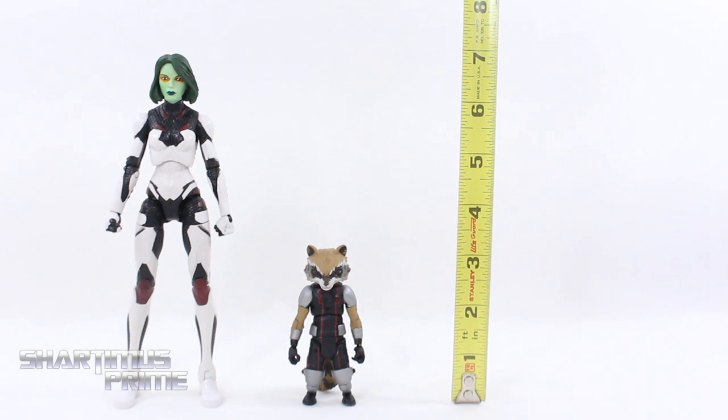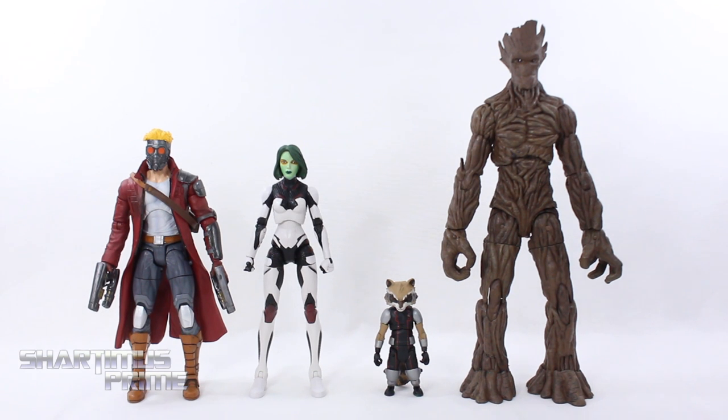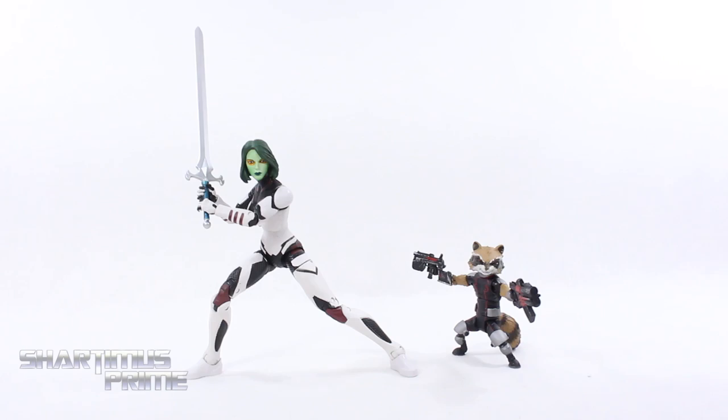To measure these two figures: Gamora stands just above the seven-inch mark and Rocket is about three and a half inches tall. Here's Gamora and Rocket compared to the other two Marvel Select Guardians — Star-Lord and Groot — and I really like how these scale together. For a comic version comparison, here are the Marvel Legends Gamora and Marvel Legends Rocket. The Marvel Select Rocket is just a little taller than the Marvel Legends version, so I think this Marvel Select Rocket could work in a Marvel Legends display.